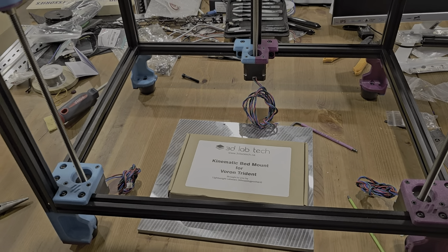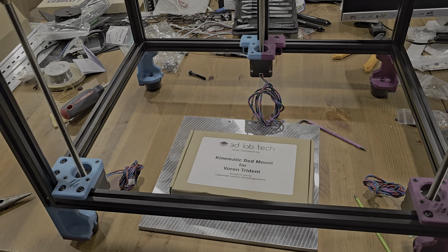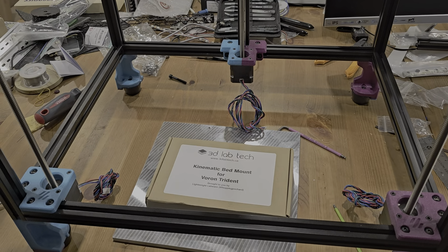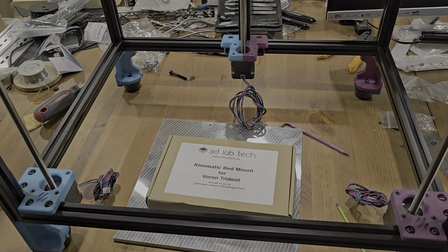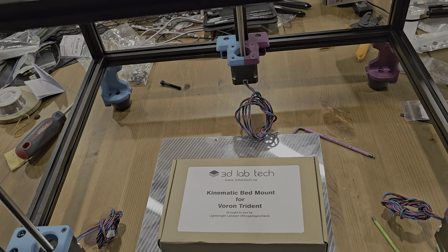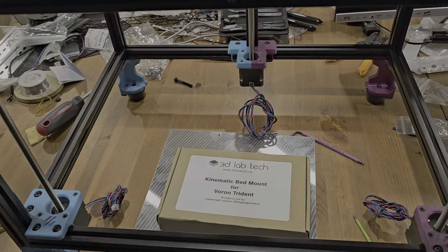We are doing an inverted electronics setup for this build. So rather than the electronics facing the table, desk, or floor, they're going to be facing upwards so that we can basically flip open the deck panel, remove the deck panel, and access the electronics without having to rotate or flip the printer.